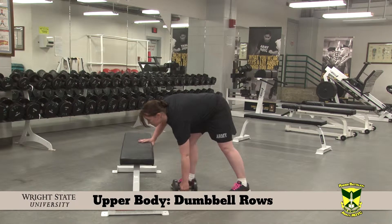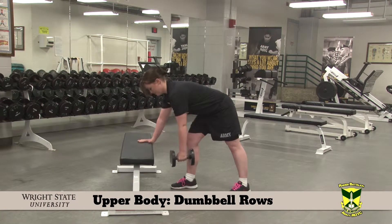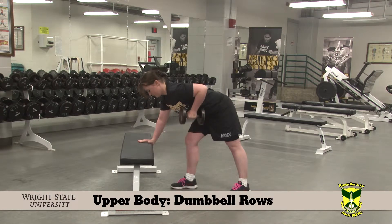Dumbbell rows. Starting with a dumbbell on the floor, keeping your back flat. Pull the dumbbell to the navel area. Control the descent.